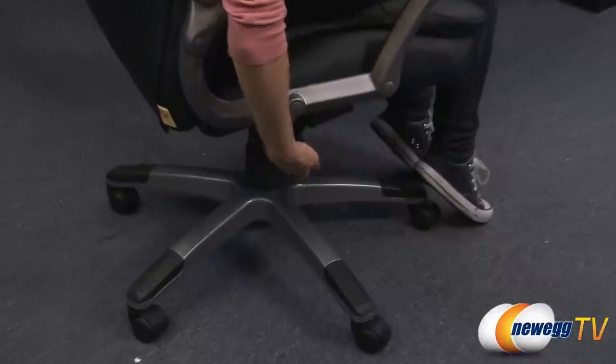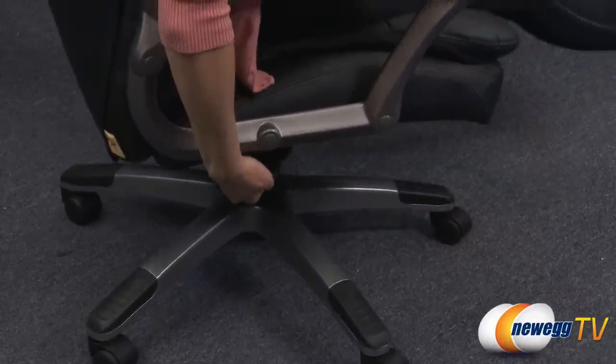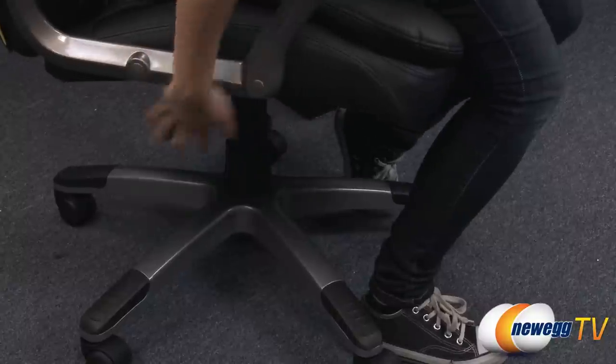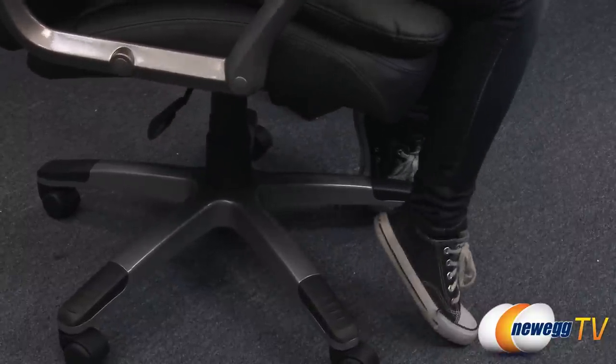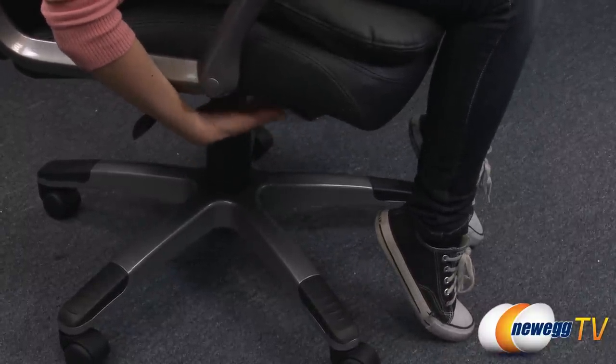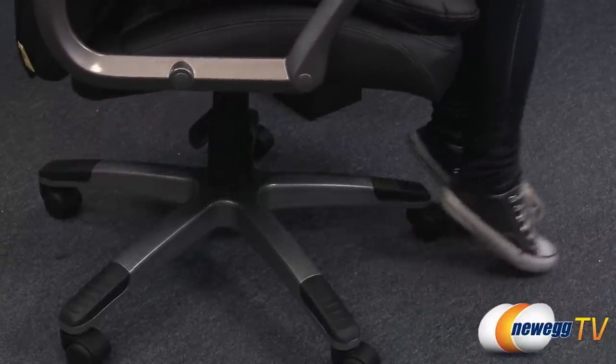Down here is a lever. Just going to go ahead and pull it up and sit back in my chair and let it fall. Pull it up again, get up from the chair and elevate the seat once more. And over here is a tilt tension knob to help with the recline of the chair. Also, this chair can hold up to 250 pounds.